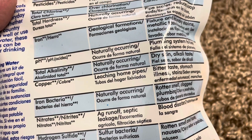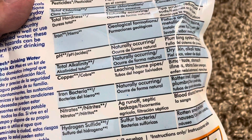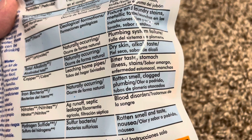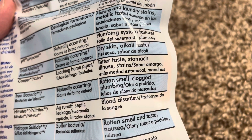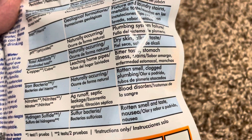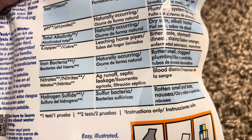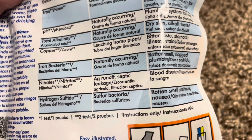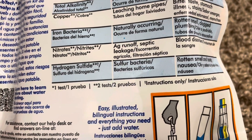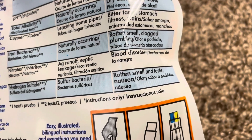Total alkalinity — possible source: naturally occurring; potential problems: dry skin and alkali taste. Copper — possible source: leaching home pipes; potential problems: bitter taste, stomach illness, and stains. Iron bacteria — possible source: naturally occurring; potential problems: rotten smell, clogged plumbing. Nitrates — possible source: agricultural runoff, septic leakage; potential problems: blood disorders. Hydrogen sulfide — possible source: sulfur bacteria; potential problems: rotten smell and taste, nausea.